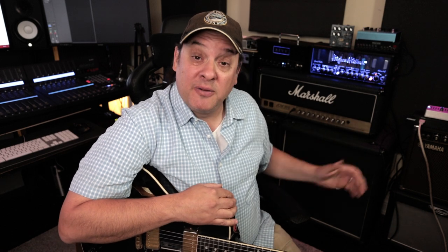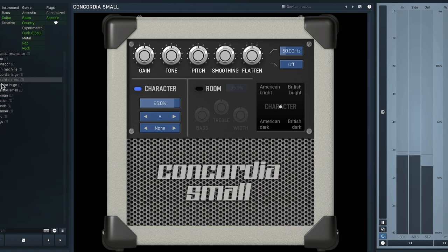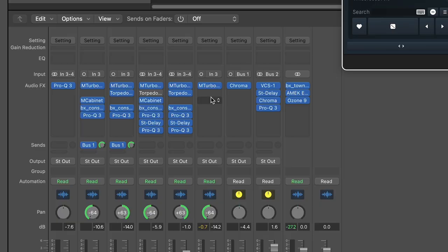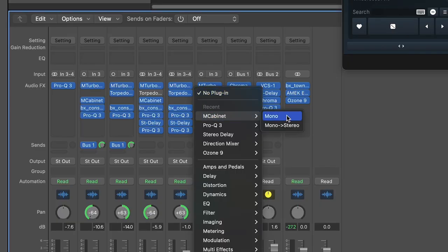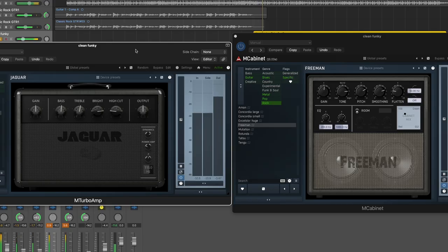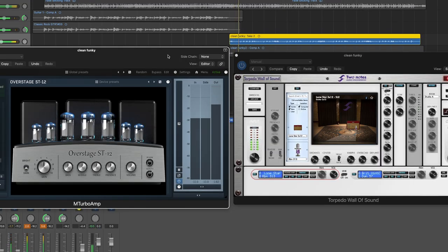It's important to note this is an amp sim plugin only — there are no cabinets. Much like in the real world, you take your amp and you need to pair it with your favorite speaker. You need to do it here as well. Melda does have M Cabinet, which is the perfect companion to M Turbo Amp, but you're not locked in. You can use your favorite IRs or cab sim plugins. It's just important to note that you need to load it after the M Turbo Amp plugin to finish off your tone.